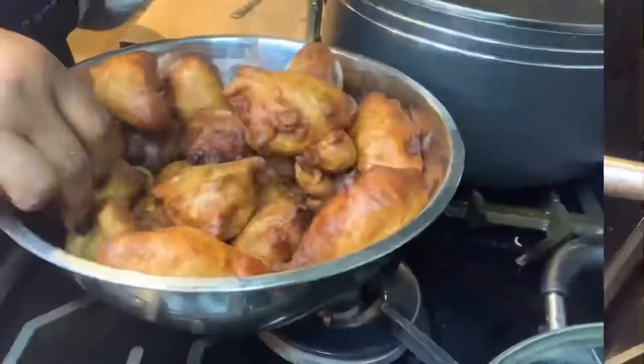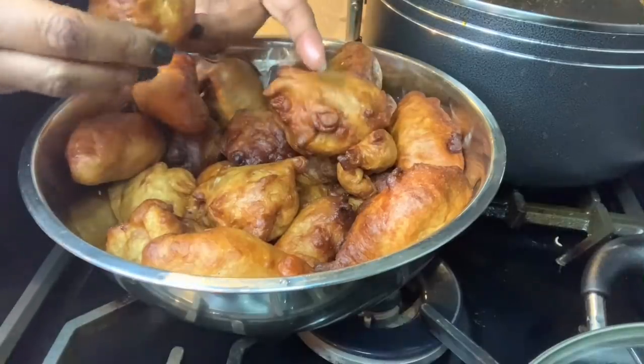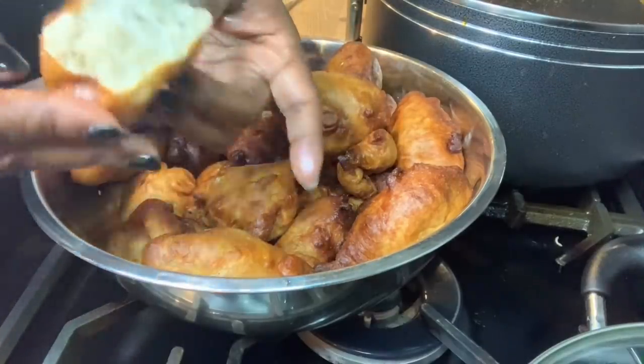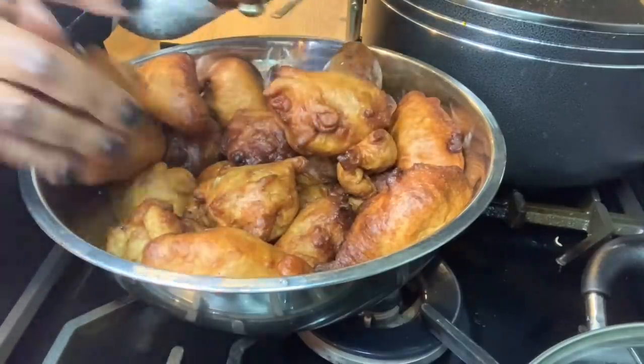The puff puff is ready! Oh, it's hot. I just want to show you what it looks like inside — see that. I'll show you what it's like when I eat it.